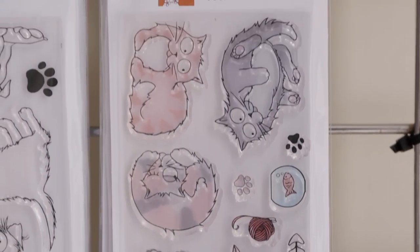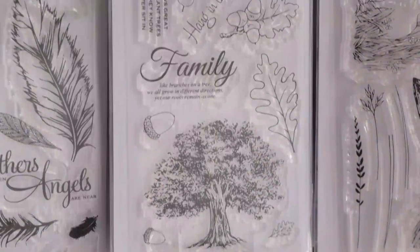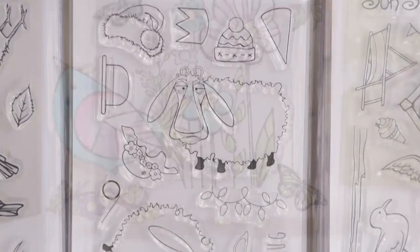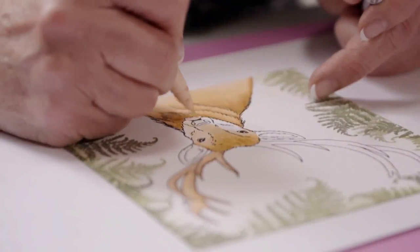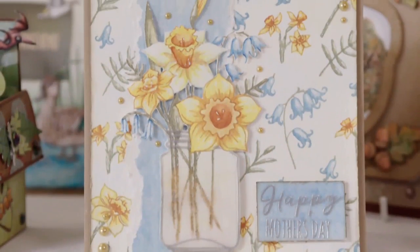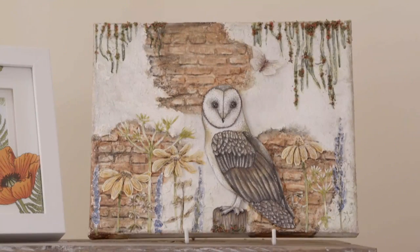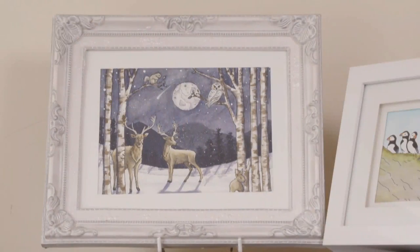Hi, I'm Jenny Mays from Hobby Art. Hobby Art's a family-run company, and we've been designing and manufacturing stamps for over 28 years now. We have an extensive range of clear and rubber stamps, and we're proud that they're all manufactured in Britain. Crafting is my passion and I love teaching — I love sharing my ideas with other people. This is why I enjoy being part of the Hochanda family — to share my ideas and give people the confidence to start stamping.